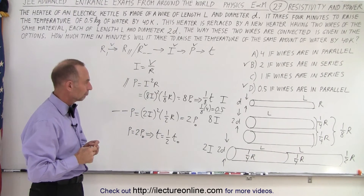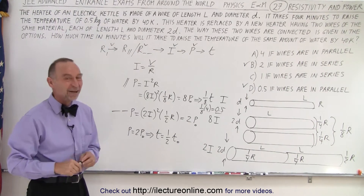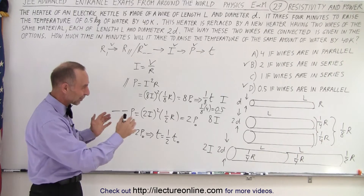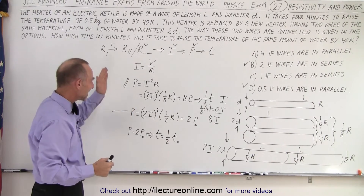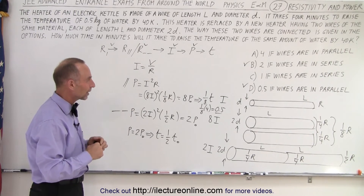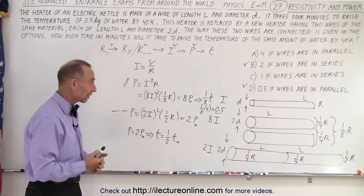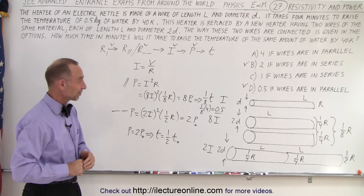Did we do that in three minutes? It took seven minutes, but with a lot of explaining. If you follow the quick technique and just work with the numbers, you can figure it out rather quickly. So B and D are the two correct answers — series gives two minutes, parallel gives half a minute. You will have to hustle a bit to get this done in three minutes.